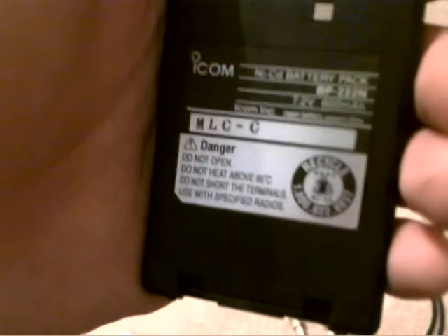It comes with one of these little clip-ons. It comes with a battery — it's a 600mAh battery pack. It's not real great, it doesn't last very long, so I don't use it; it's just a backup one.